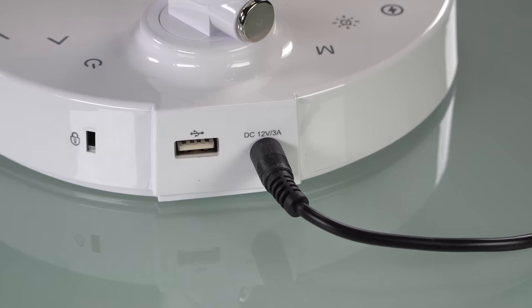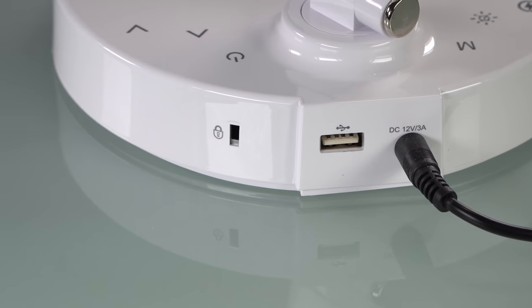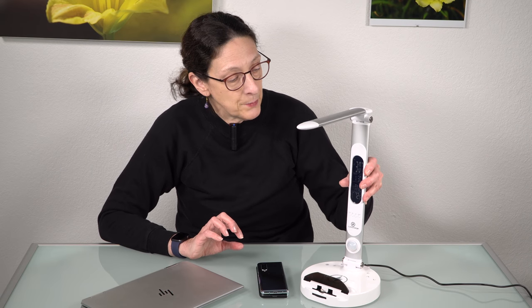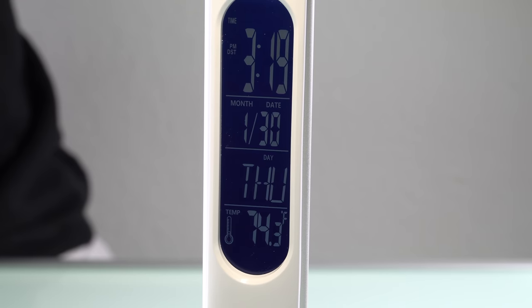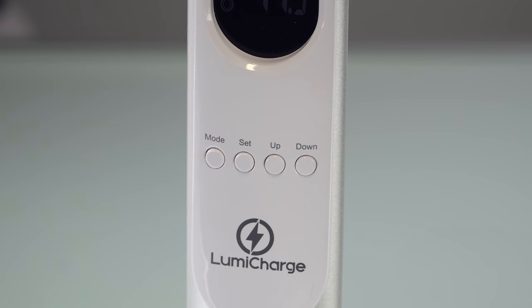There's a USB port out the back too, so say you've also got a tablet you want to charge. The display on this is backlit, and you've got a calendar that actually takes into account daylight savings time. It has an alarm function, the time, and a timer. So for those using this while gaming and you don't want six hours to pass without realizing it, you can set the timer on this as well. It's all pretty easy to set up.